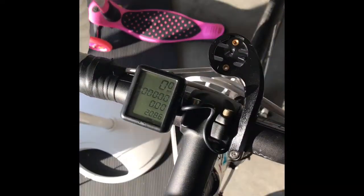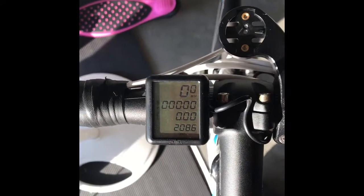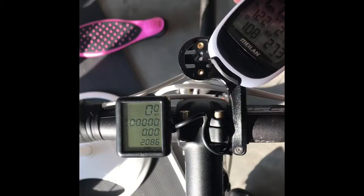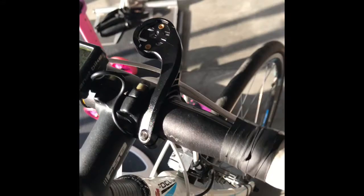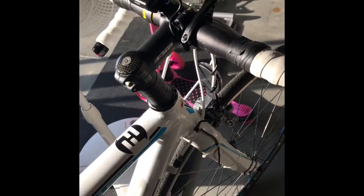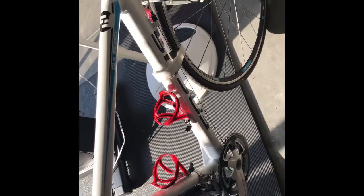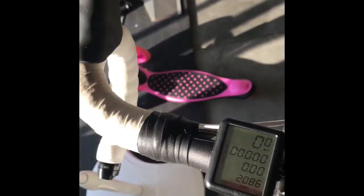This is my current setup. As you can see, I've got a speed sensor. To install the GPS, you just need to install the bracket — it is straightforward. This is my Focus Cöleur with mountain bike pedals. I prefer that; easy to clip in, easy to clip out, no troubles.